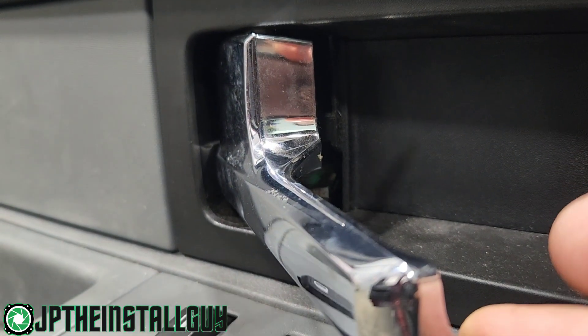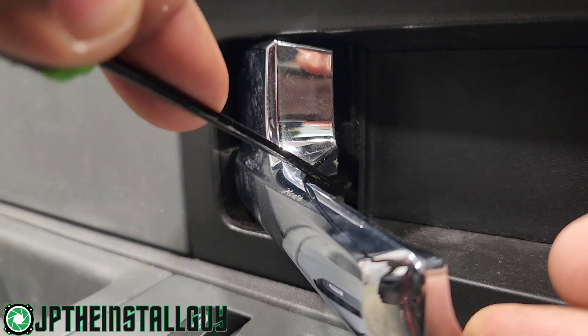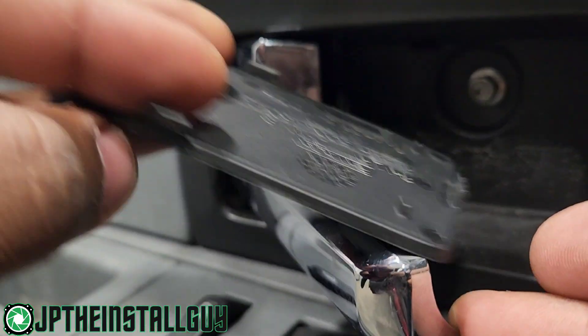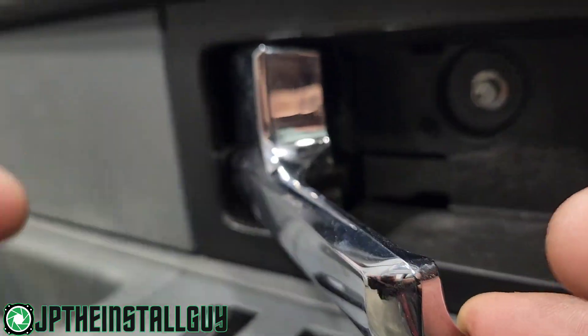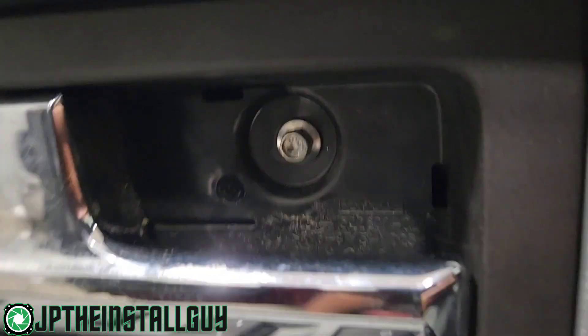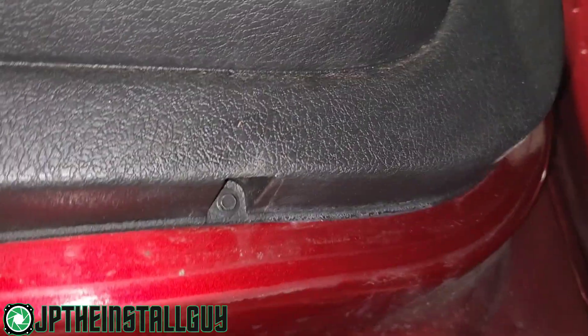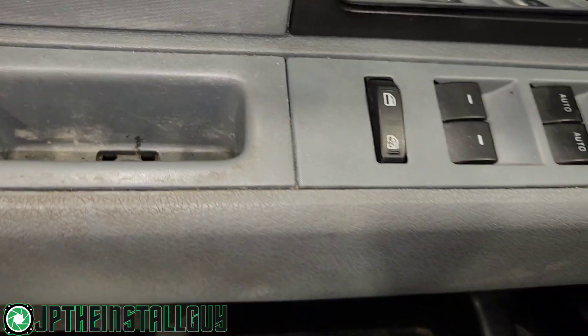We're going to come back here from the back side and take that door — those clips are just one that holds right there, two on the sides. Then we release another bolt right there. If you come down, you're going to have two six millimeters at the bottom. So we have two six-mil bolts right there, and then we're going to have an eight and another eight. Let's go ahead and take those bolts out.